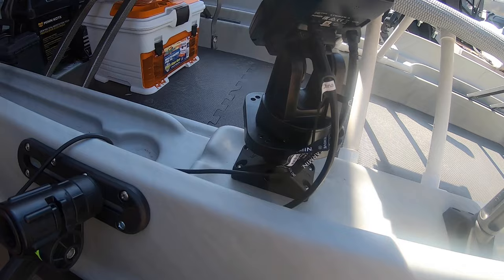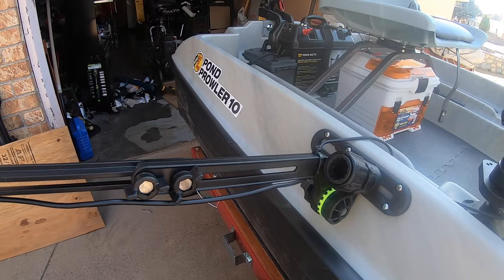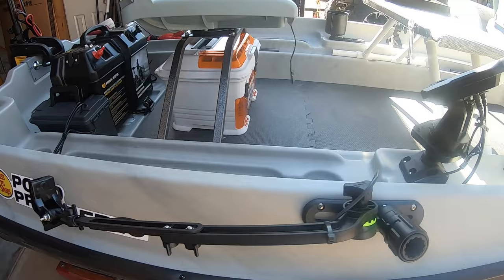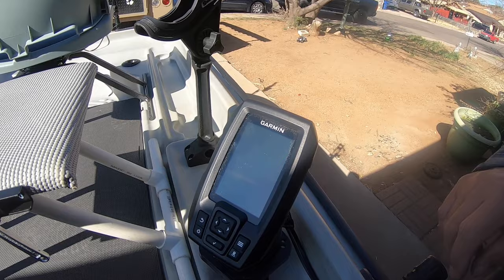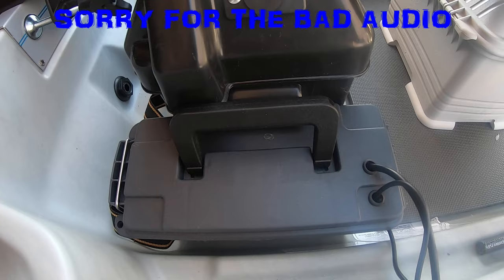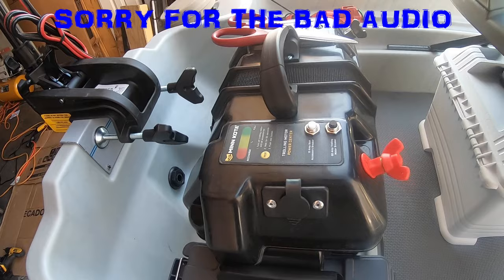Right here we have the Scotty mount transducer arm — the transducer's already hooked up to it. I got one of the Scotty mount rails which I put right here on the side of the boat and Sika'd it — it's gonna work out pretty good. I have the Garmin fish finder, same one I have on my kayak, and it works pretty good. I got all the wiring coming over here as nice as I can, and I got this battery power box with the battery for the fish finder, which works better separately than using the regular boat battery.